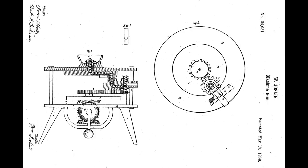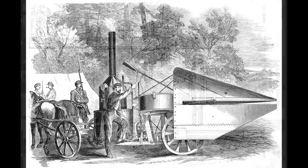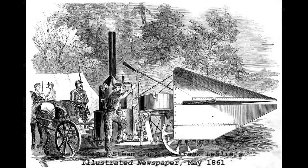Some of the earliest work on centrifugal guns was done in the late 1850s in the US. The hand crank or steam powered guns patented by William Joslin and Charles S. Dickinson in the late 1850s are prime examples. Dickinson went on to secure financial backing from wealthy industrialist Ross Winans, and developed a steam powered version of his gun. Despite gaining much press attention, Dickinson's centrifugal gun saw no action during the US Civil War.